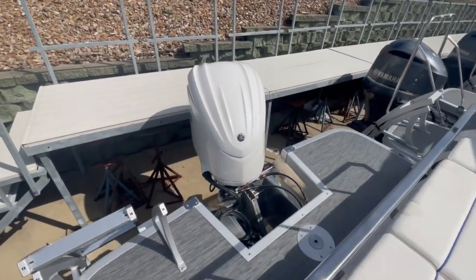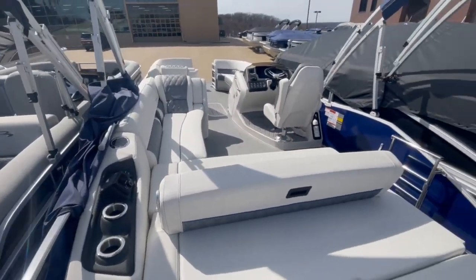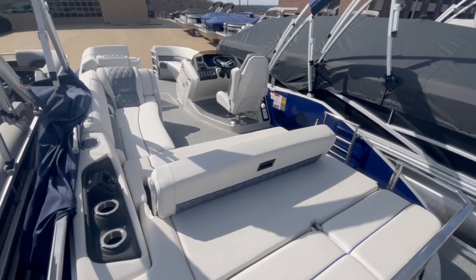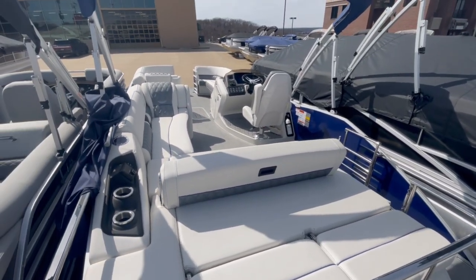This is going to be powered by a white Yamaha 300. If you want to see this boat for yourself, it's at the showroom — call or come by. Again, it's a 2023 Bennington 25R swing back. My name's Taylor, thanks for your time.